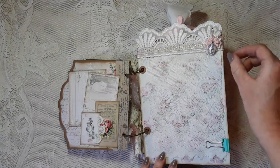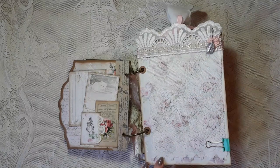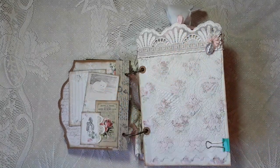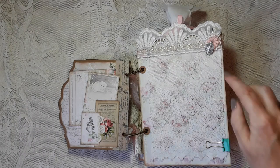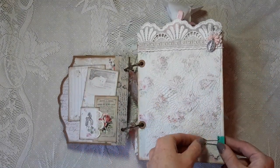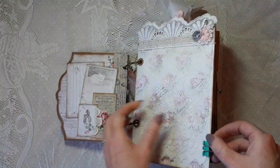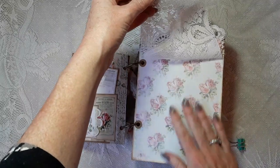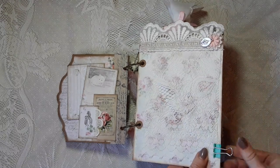I used some beautiful lace trim and plastic trim, and made a dangle with a fabric flower and a cute Maria dangle. This reminds me of my grandma — she always wore a small Maria necklace in blue. I inherited it and it has a beautiful place in my living room. Because the fabric flip flips up when you turn pages, I use a clip to keep it tight so you can open it and write or add a picture, or leave it as-is because I just love this paper.